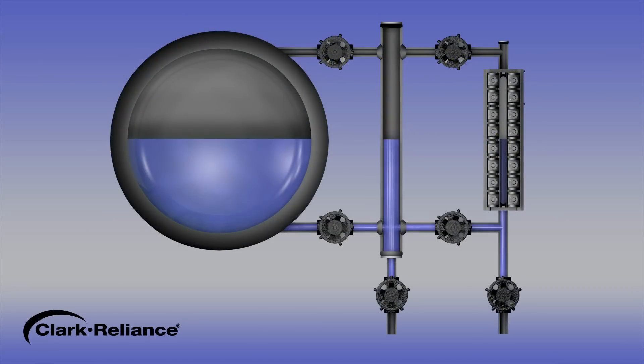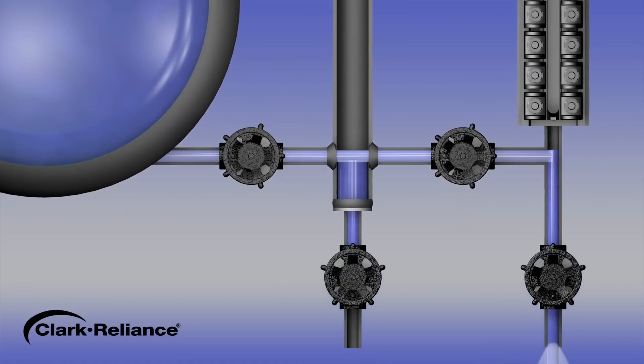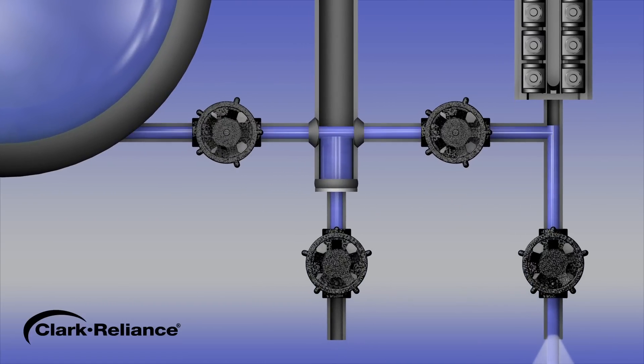Furthermore, operators must consider proper blowdown procedures in order to keep the connecting water piping clean, even if the glass or level sensors remain clean for extended operational periods. Simply opening and closing the drain valve on a level instrument to conduct a blowdown will not ensure that water is flowing freely from the boiler drum through the water piping to the level instrument. By conducting the blowdown in this manner, the water that is in the instrument will drop and go out the drain.